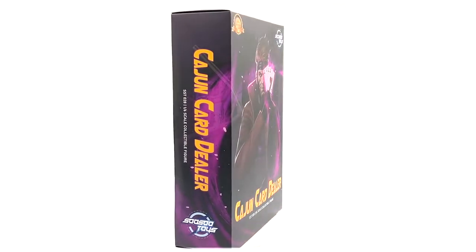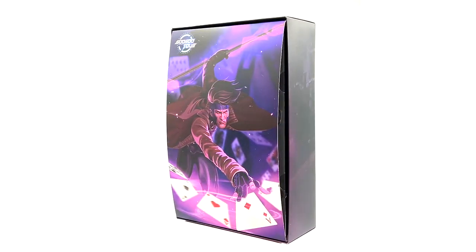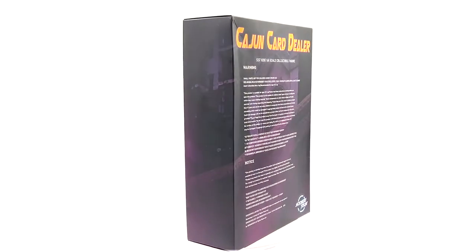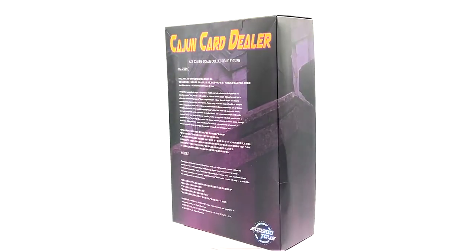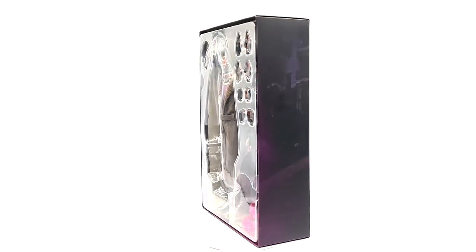Let's go ahead and open it up. With the cover removed we have a nice piece of art with the Cajun Card Dealer throwing kinetic cards. Underneath that we have the figure and the accessories. On top, the box also came with a cardboard sheet with a bunch of different playing cards that you have to push out, which I'll go over during the review.